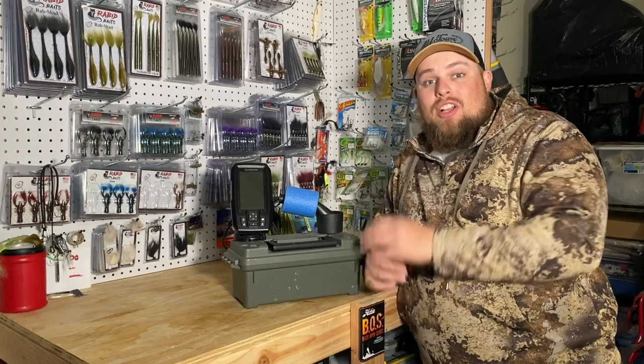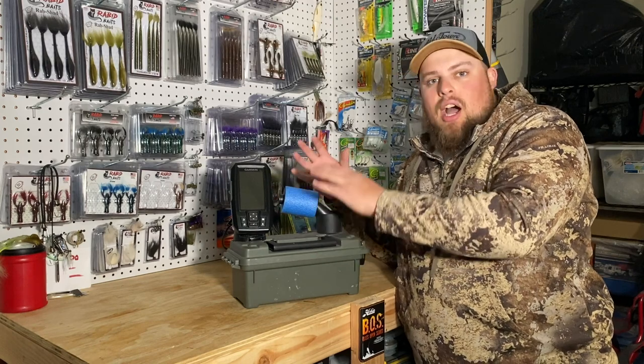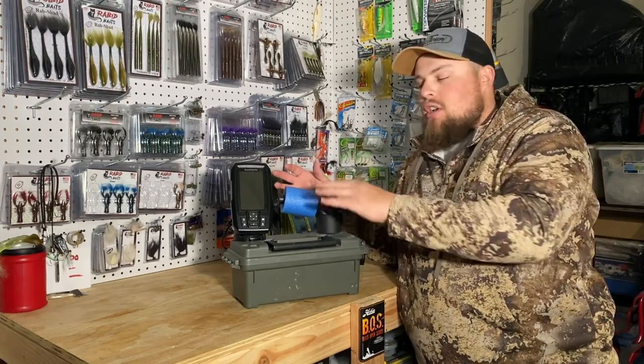What's up guys, welcome back to another episode. Today we're talking about the cheapest DIY ice fishing flasher that you can make right at home — awesome, affordable, and it'll catch you a ton of fish.